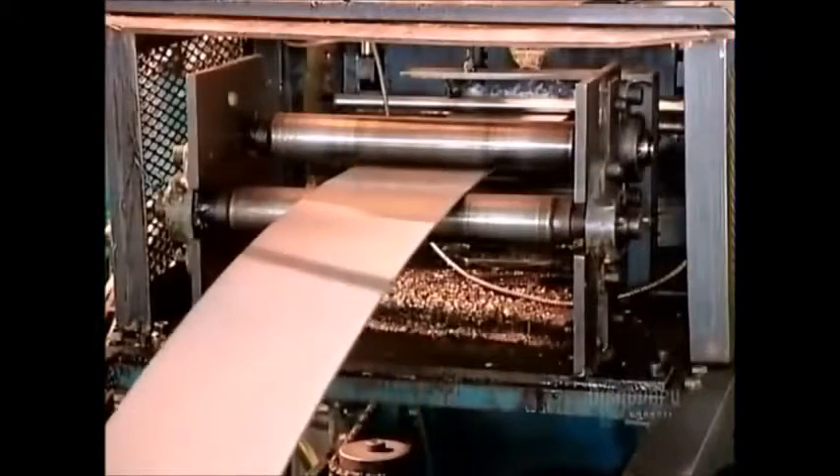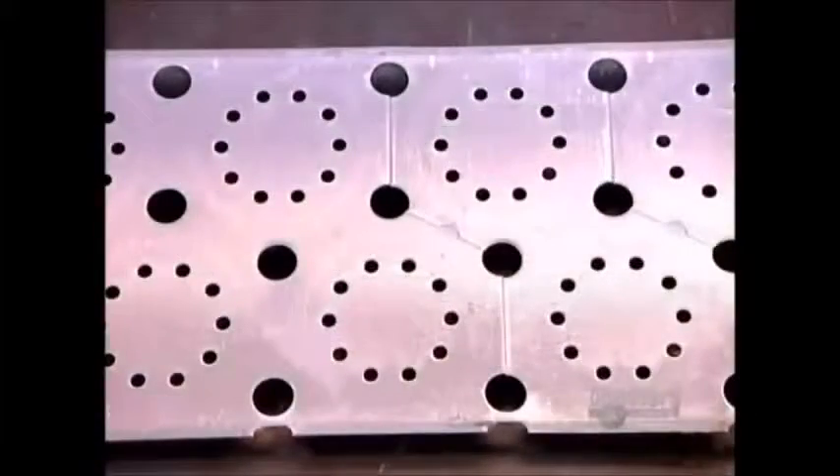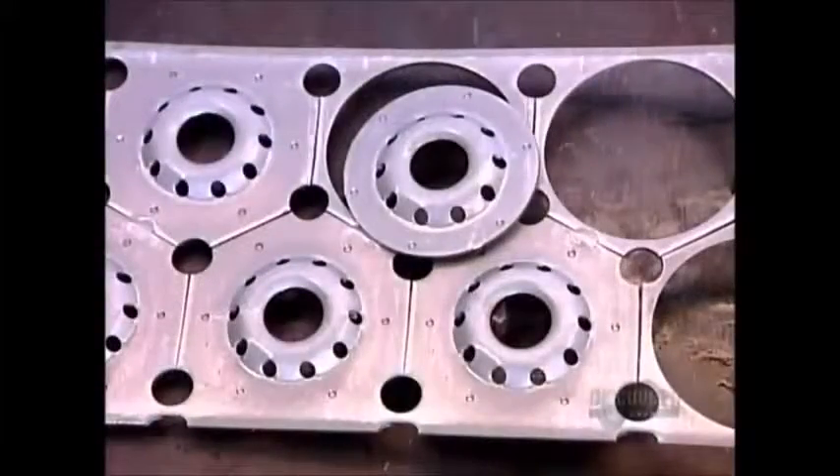They make many oil filter parts from steel coil, a sheet of steel on a roll. They start by unwinding the roll and feeding the coil into a press. The press contains a series of dies, each of which progressively stamps the steel into the shape of the specific part they're making. This press is churning out tapping plates, part of the component on the end of the oil filter that screws onto the car's engine.